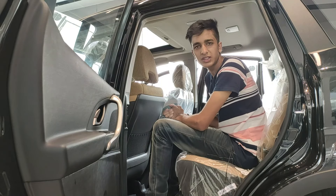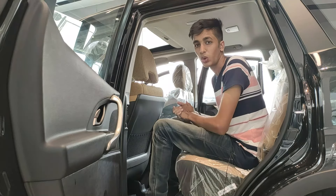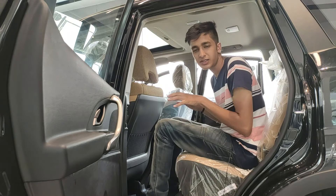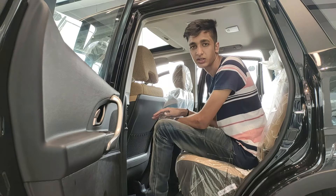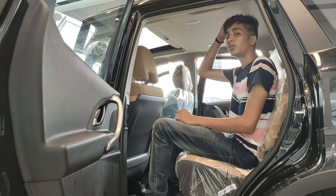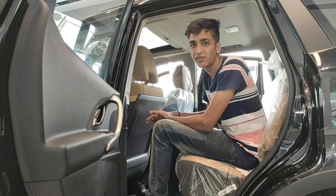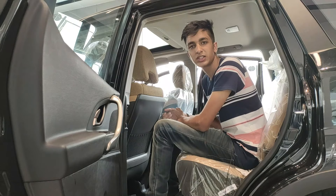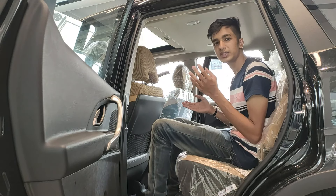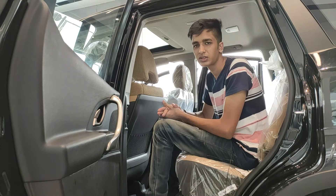In the rear seats, with the front seat in my normal driving position — and I'm six feet tall — I still have about 10 inches of legroom. That's one of the biggest rear legroom spaces I've seen in any car. Headroom is about five inches, which is also generous. The seat material is the same soft material as the front, making these seats very comfortable for long journeys.